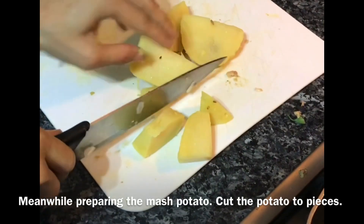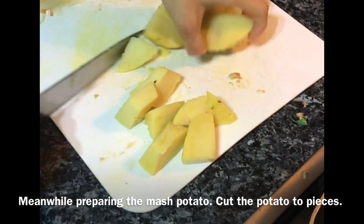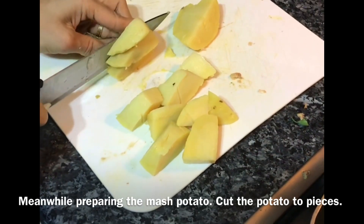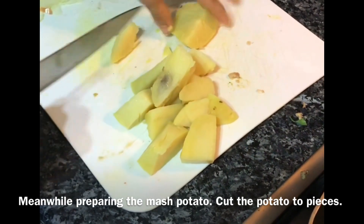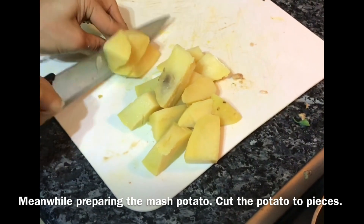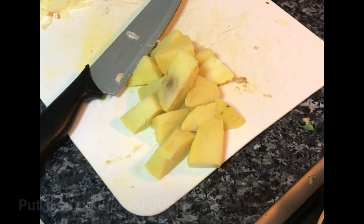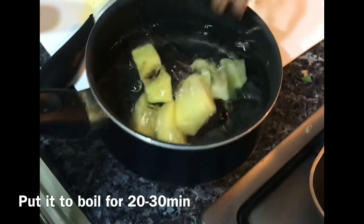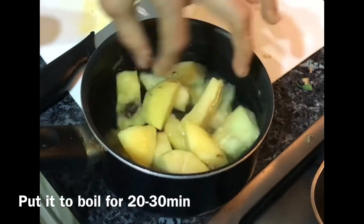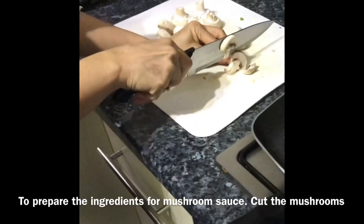Meanwhile, let's prepare the mashed potatoes. I'm cutting a whole potato into small pieces so it cooks faster in the water. The kind of potato you use for mashed potato is really important — this type is used for a mash and is available in most supermarkets. On the bag it will mention what it's used for — roast, mash, and so on. Collect all the potato in cold water and put it on to boil.